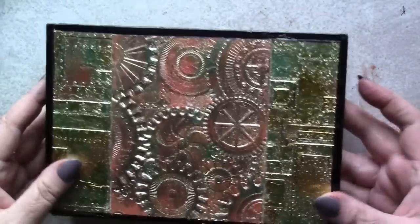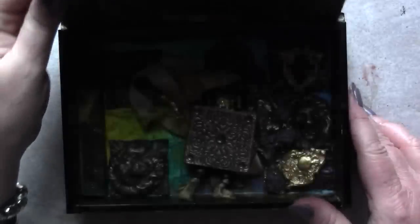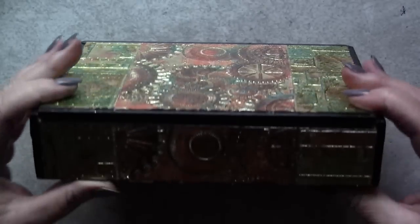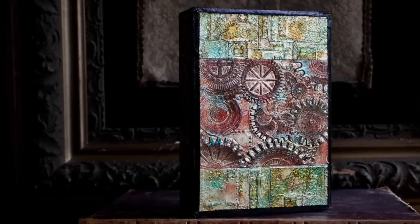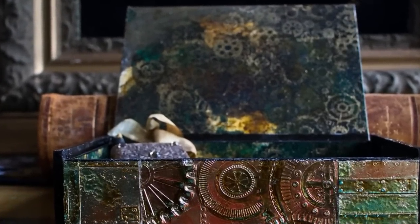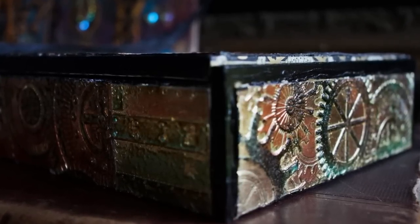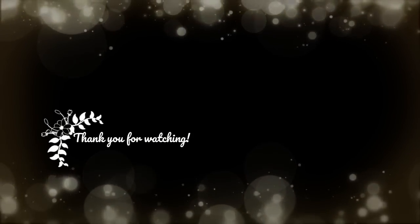And there we have it! A great way to use the new 3D texture fades embossing folders, plus a faux patina technique to help you really bring them to life. Add a few lining papers to the inside of your box, and you have a beautiful presentation piece for a friend, or a treasure box for yourself! If you haven't yet tried the 3D embossing folders from Tim Holtz, I hope you'll give them a try — there are unlimited possibilities with these amazing tools! Thank you so much for hanging out with me today. It's been a pleasure sharing these techniques with you. Until next time, bye!